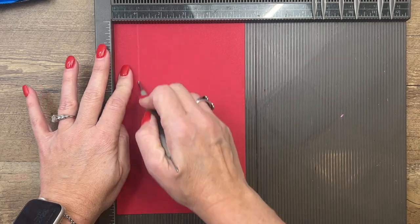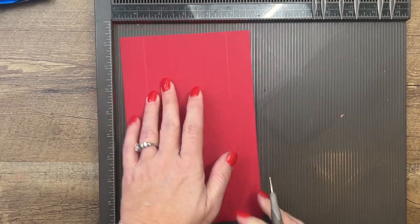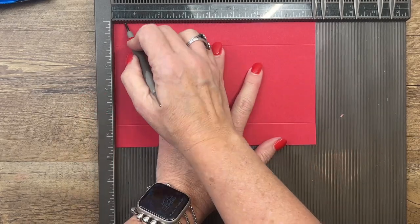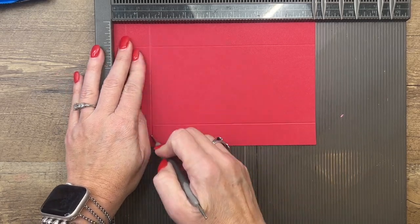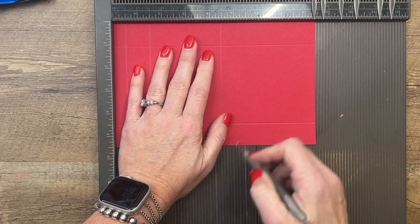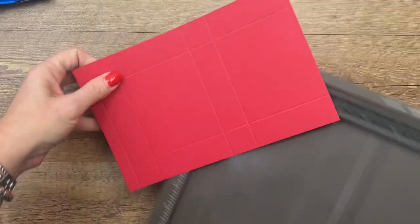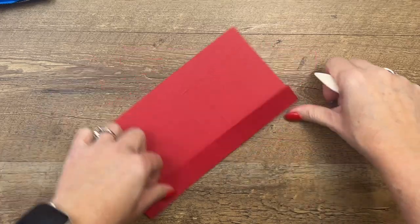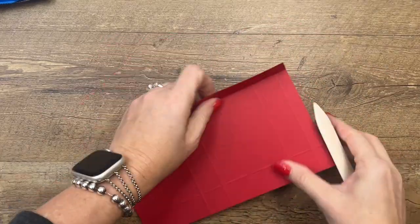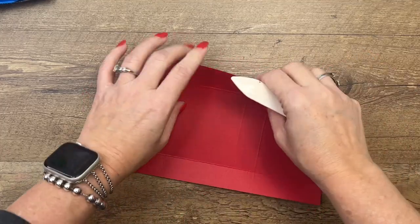On the short side, you're going to score it at one and four and a half, then turn it on the long side and score it at half an inch, one and a half, four and a half, and five and a half. Now grab your bone folder because we want to burnish these lines so that they're nice and crisp. The bone folder will help you do that and will make your box nice and square.